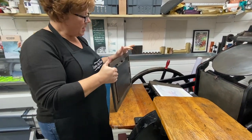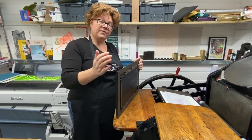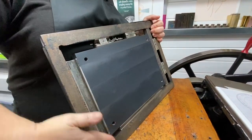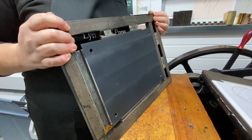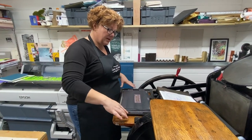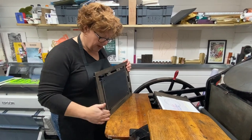One of the main reasons people have problems with even printing on their plate is down to the way their base has been locked up in the chase. Basically, when you lock up your base in your chase, the back area that goes against the back of your press has to be as flat as possible. Not everybody has a stone or something very hard and flat in their press room that they can lay their chase with the base, furniture, and coins on to get that perfectly flat back surface — so it's very important that it is checked.